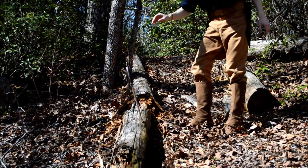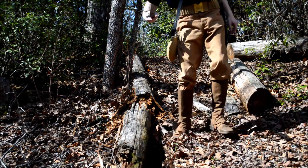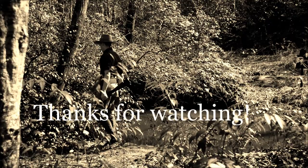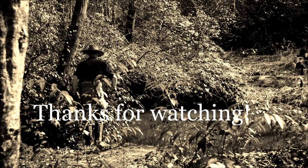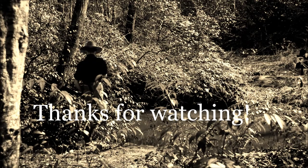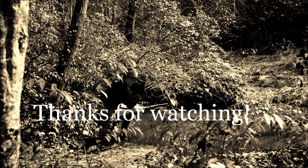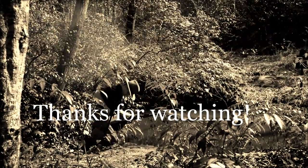That was so exciting! The way you just whacked away at that rotten log. Oh, you dirty man. I will have to tell my wife about this soon. Do it fast! Do it fast! After a while!